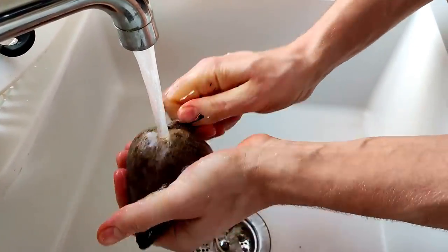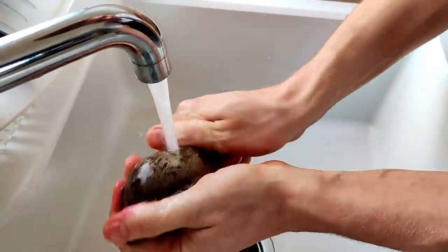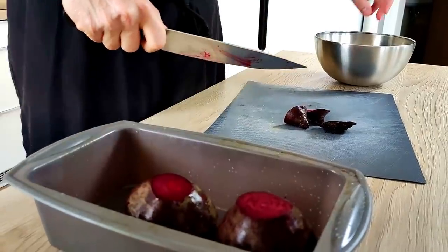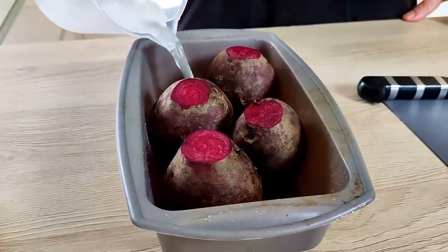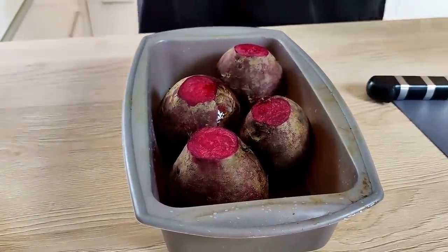Next thing I have to start with is my beetroot puree. So I clean a few beetroots, cut the sides, and put them inside the baking mold. I also add some water, olive oil, and season it with salt, pepper, and fresh thyme. Then I close it with tin foil.